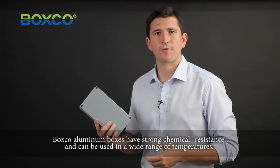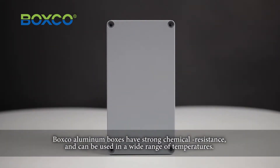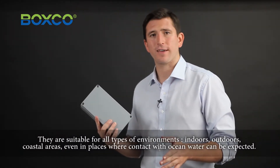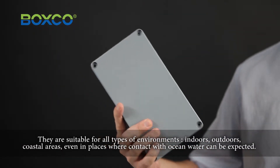BoxCo aluminum boxes have strong chemical resistance and can be used in a wide range of temperatures. They are suitable for all types of environment — indoors, outdoors, coastal areas, and even in places where contact with ocean water can be expected.